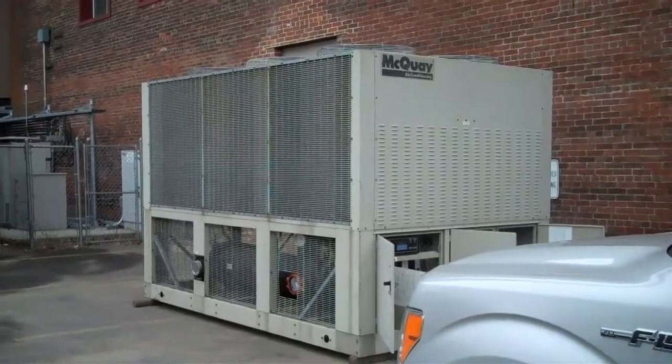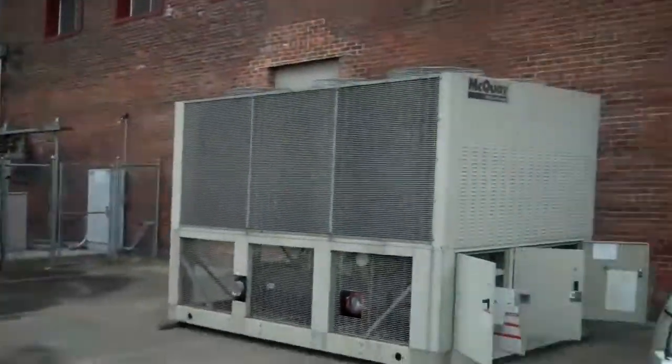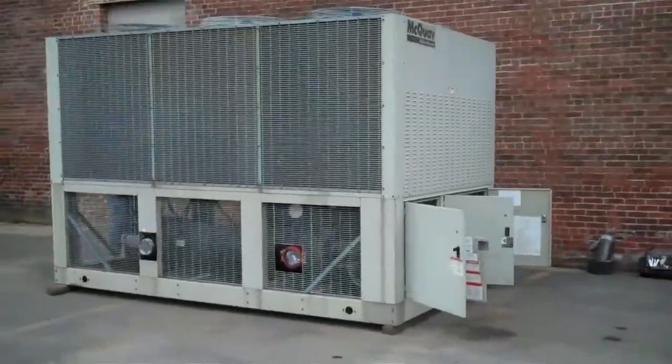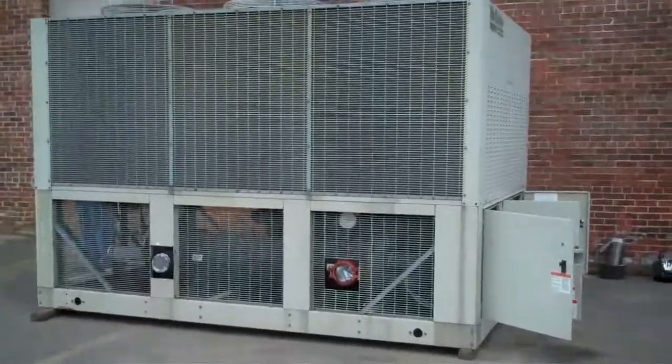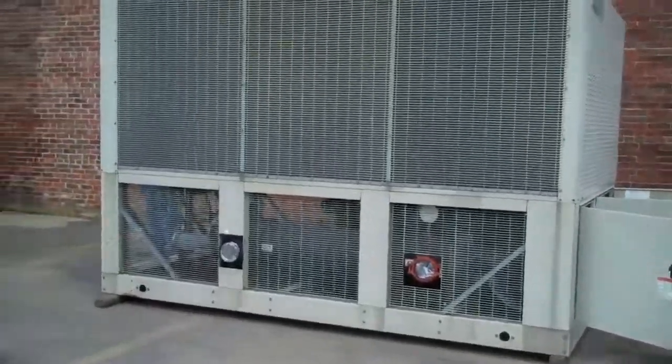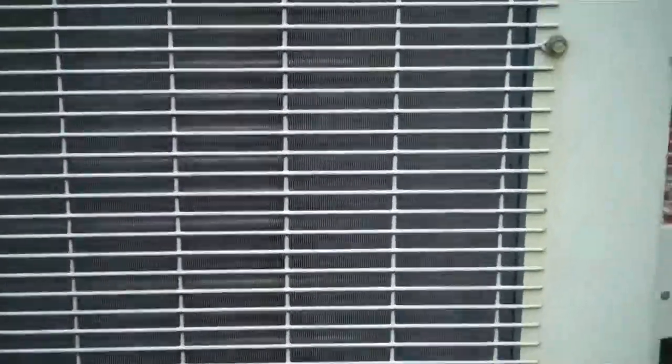This is Scott from KIG. This here is our McQuay 85-ton air-cooled chiller, 460 volt, year 2000. This unit just came in this morning and we're just starting to go through it. The coils on both sides look way above average — very good.